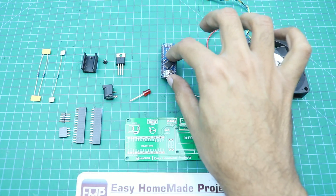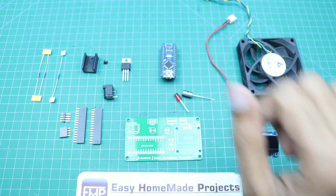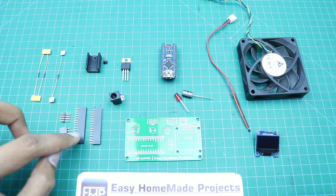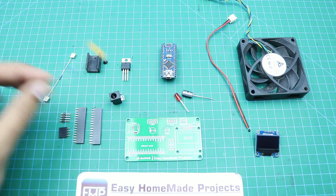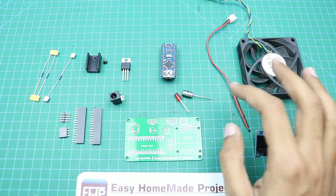We also need an Arduino Nano, a 5mm LED, a 5-volt voltage regulator with heat sink, a DC power jack, some male and female header pins, a 1 kilo-ohm resistor, and two 10 kilo-ohm resistors.